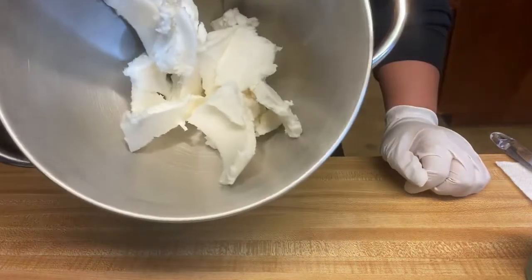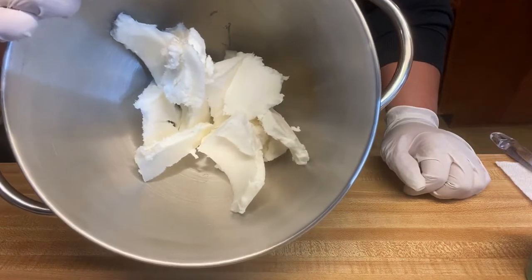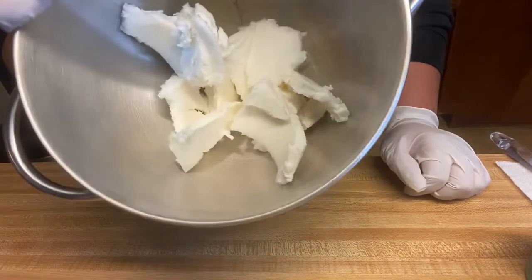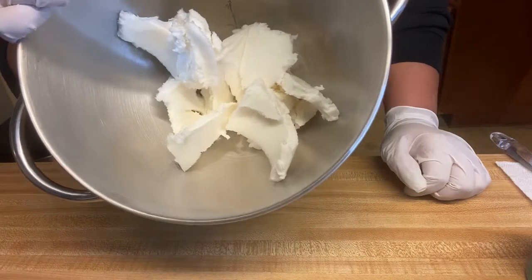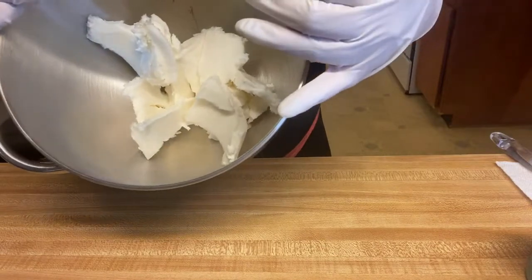To start off with, I have my shea butter. I'm going to be making this cold process, so I am not going to heat up my oils and melt them down — I'm just going to put them in the blender. I cut up my shea butter so that it's easier for it to break apart.